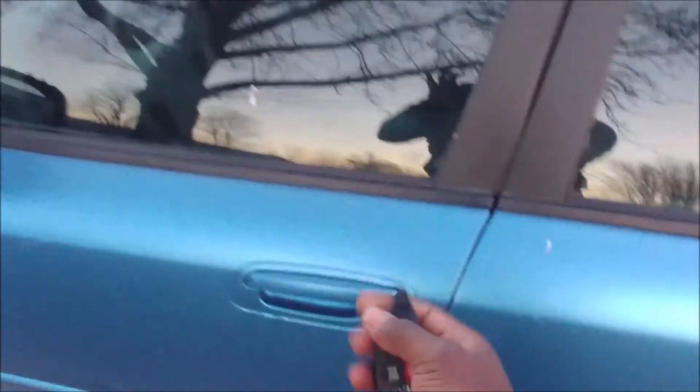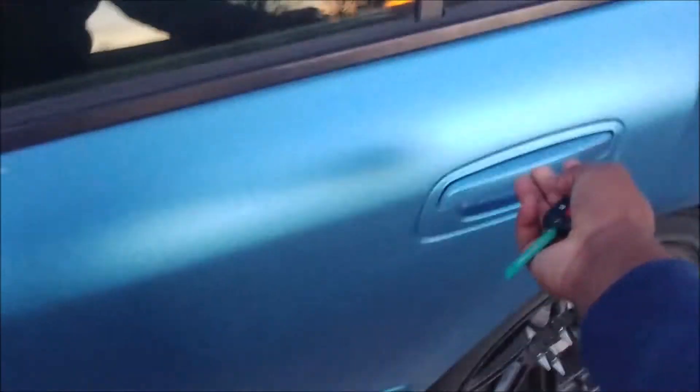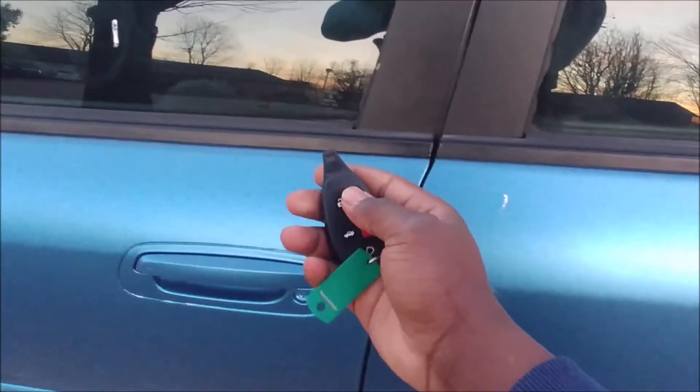Even this door does not lock. Shut it properly and now lock — everything works as intended.